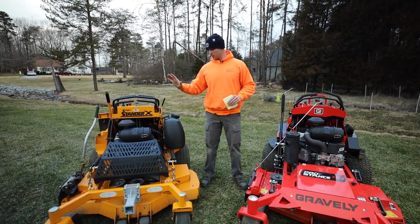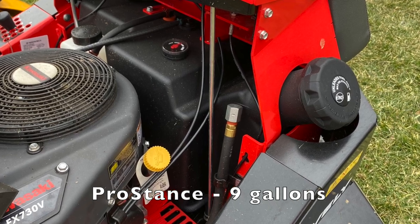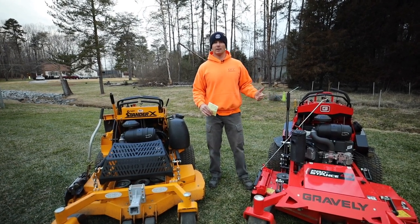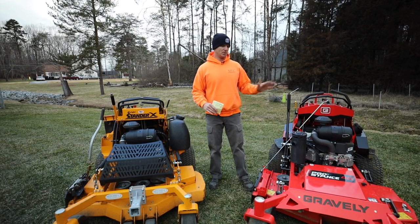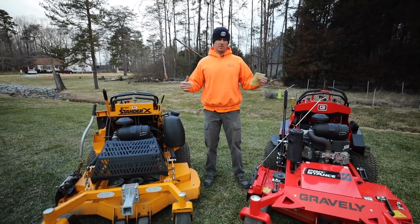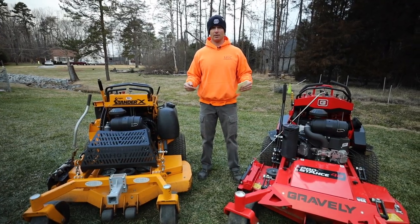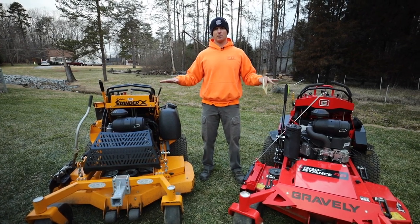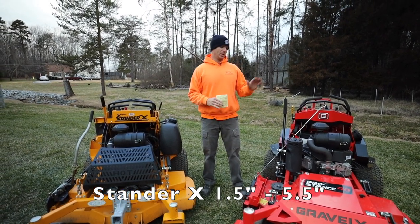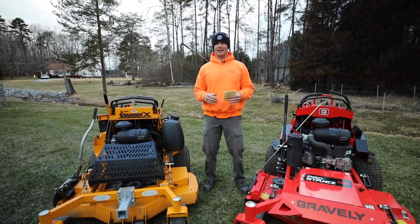Fuel capacity: the Wright has an 8-gallon tank mounted on the left side, while the Pro Stance has a 9-gallon tank center-mounted up top between the rear tires — giving the Pro Stance a one-gallon advantage. Hydro pumps and wheel motors are a similarity on both: both run Hydro Gear 12cc pumps. Cut height on both mowers starts at one and a half inches; the Stander X goes up to five and a half inches, while the Pro Stance tops out at five inches — a half-inch advantage to the X.